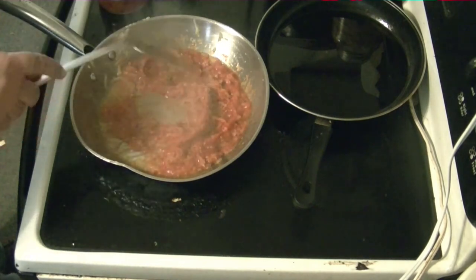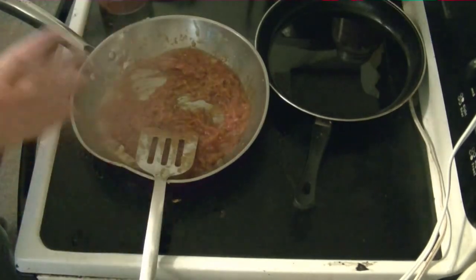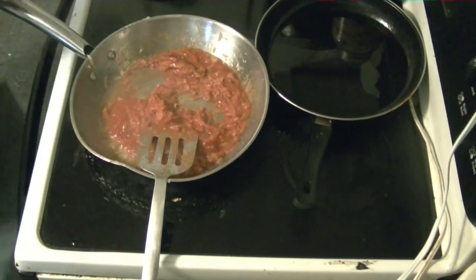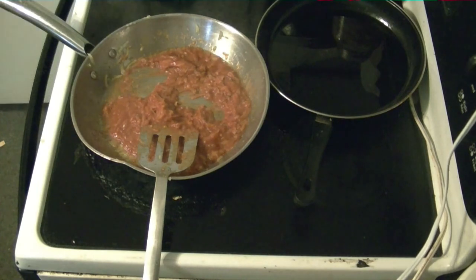Now you can put cheese in with that if you want — I don't really want to. So there we have it. Take the heat off and we're just going to let it heat thoroughly through while I put my Mids back in the fridge. Very valuable stuff.